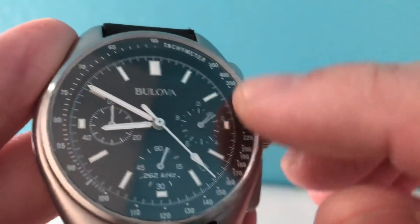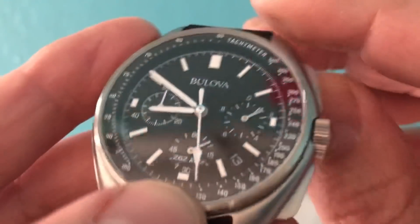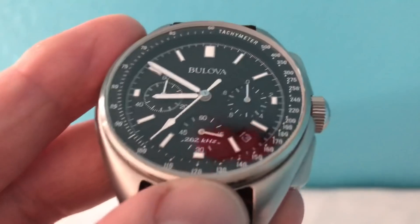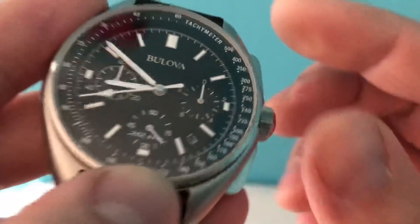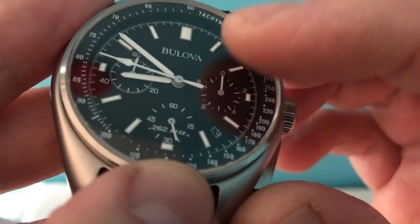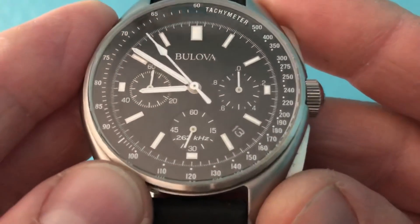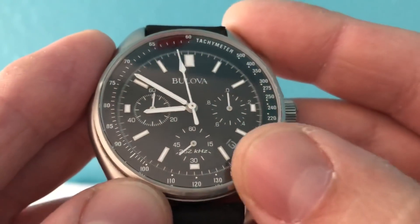The tachymeter is on the outer bezel and is kind of raised up, which I really like. The dial is very nice — the hour markers are all lumed, I believe with C3 SuperLuminova in blue, and they're raised with polished surrounds. Very nice hands as well. There's a date window down at the four o'clock position.